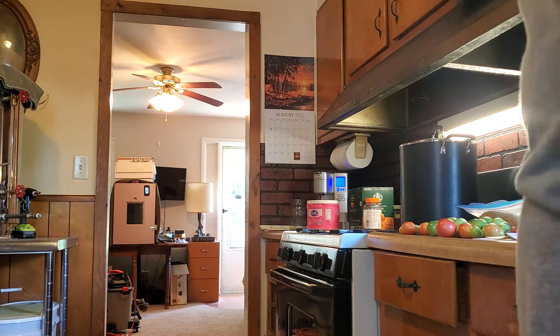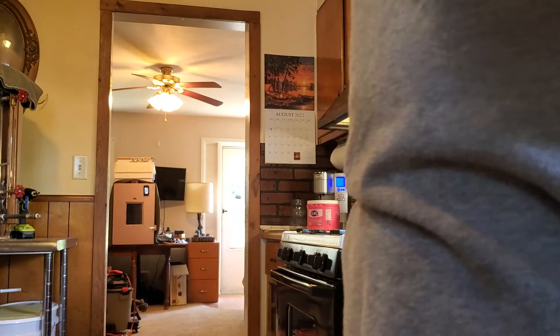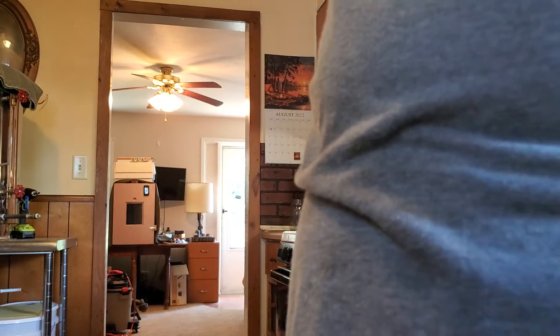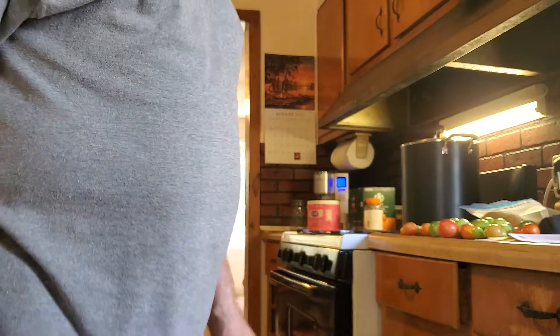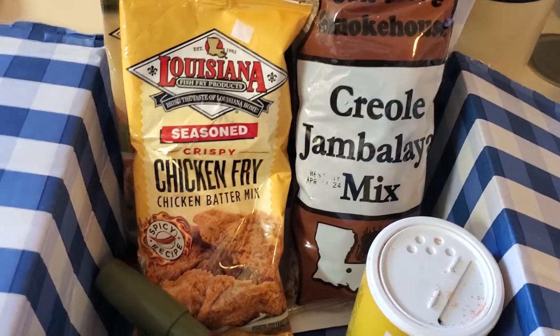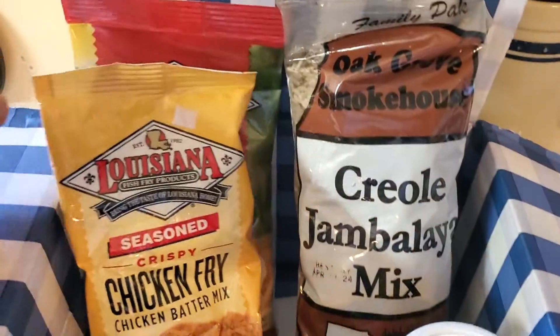They go in this cool little box with my other stuff. New news — I think that's how you say it. Free old jambalaya mix, some shrimp, free old base, and some chicken fried crispy chicken fried chicken batter mix. Louisiana seasons. I bet it's going to be good. My wife was like yeah yeah. She really likes this stuff and has acquired a taste for it.